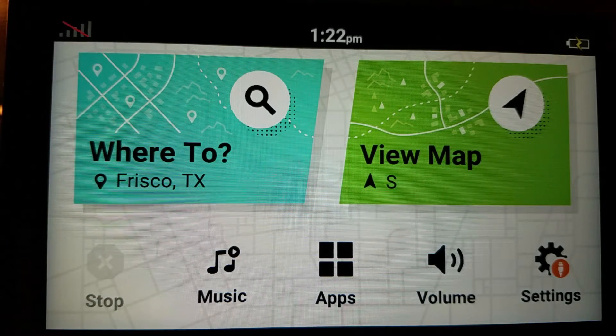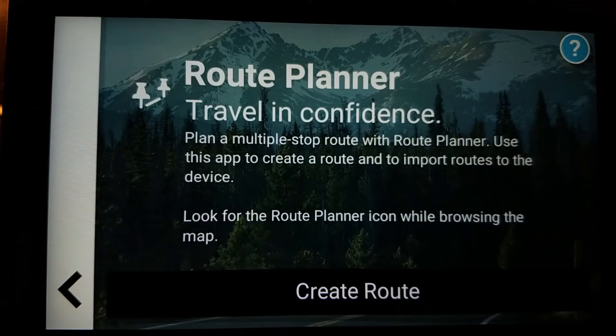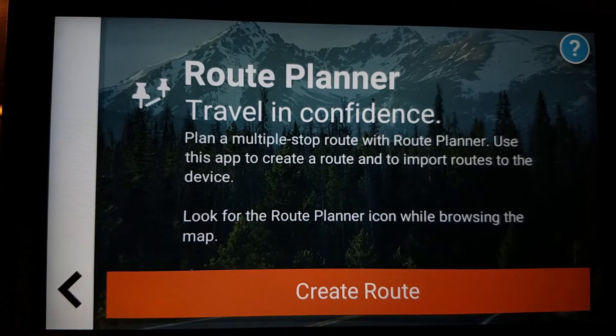Garmin Drive Smart 66 Route Planner. Create a route.